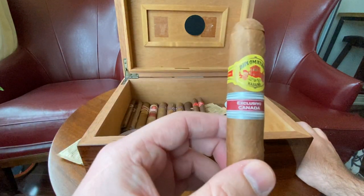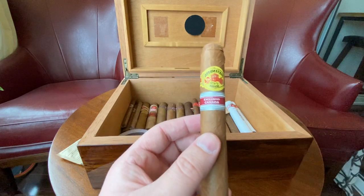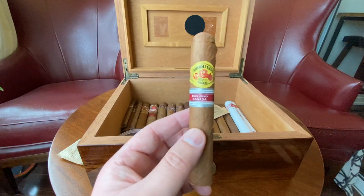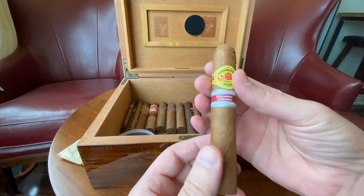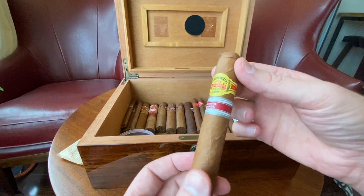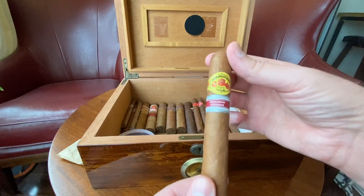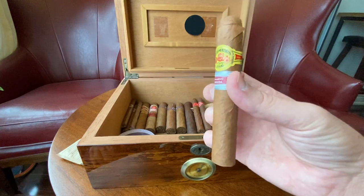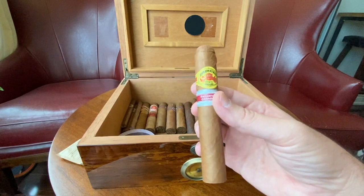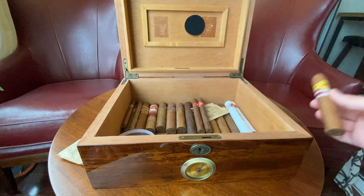Let's start from the center and work our way to the ends. I have one of these Diplomaticos — Canadian exclusive editions. Someone recommended these to me. I tried to review the first one; I always grab about two — one to smoke off camera and one to smoke on camera just to get those notes. But the first one was a complete fail — the head cracked, it started unraveling, I had draw issues. And looking at this one, it's already unraveling and I didn't even touch it. I might have grabbed a couple from a bad box or batch, but we'll give it a shot.